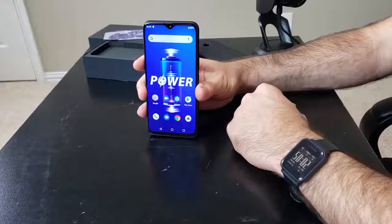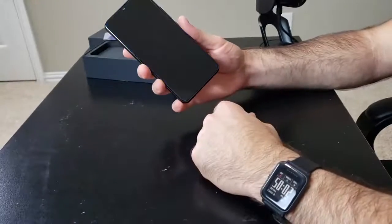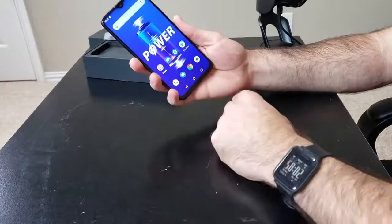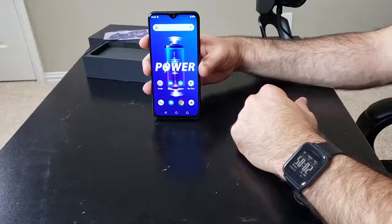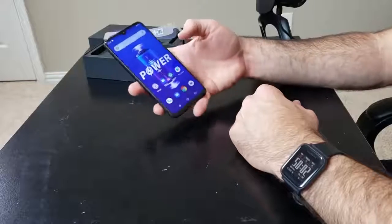We are now in the OS. I was able to set up the fingerprint sensor while I went through the setup process. I'm going to test that out for you real quick. Boom — very quick, actually. And you have that power wallpaper, which I don't know if I like. This phone does have tremendous power thanks to that huge battery, but the wallpaper will probably go — I'll probably change that. So now we are in the OS.